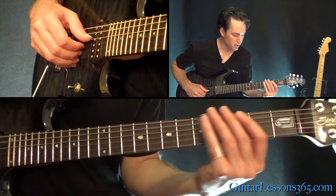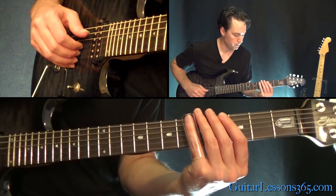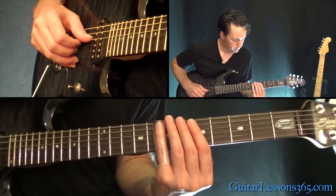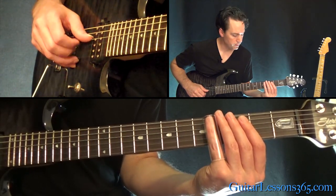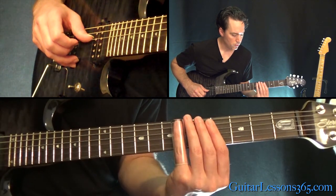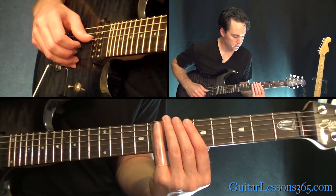Pick it up here - one more note on the D string, just the 5th fret there. Then we have: 4th fret on the B and the G, then 5th, then 5th, then 7th. Slide it down to 6th, and then back to 7th.